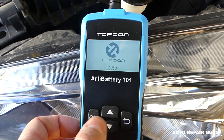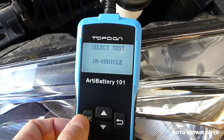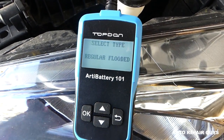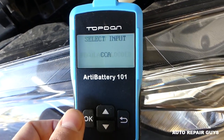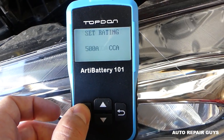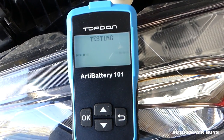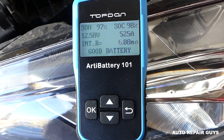For the other test, we go back to the beginning and select 'in vehicle test.' Select 'before charge,' then 'regular.' You can select other types as well. Cold cranking amps again at 500. It starts testing and will most likely ask us to start the engine.